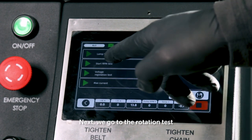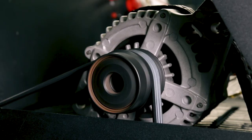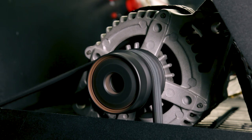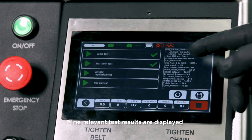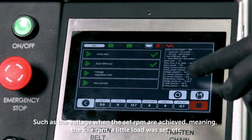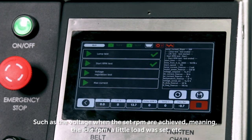Next, we go to the rotation test. The second test stage is completed. The relevant test results are displayed, such as the voltage when the set RPM are achieved — meaning the idle RPM — and a little load was set, etc.